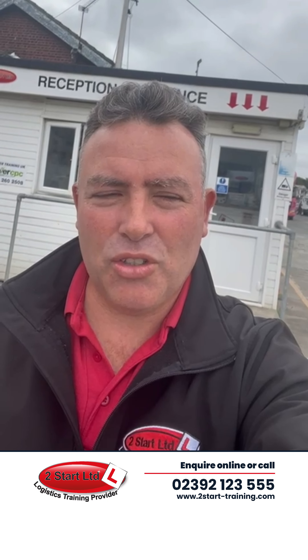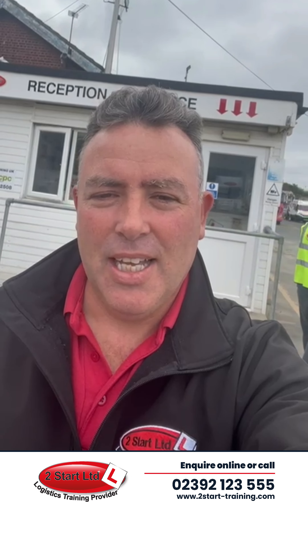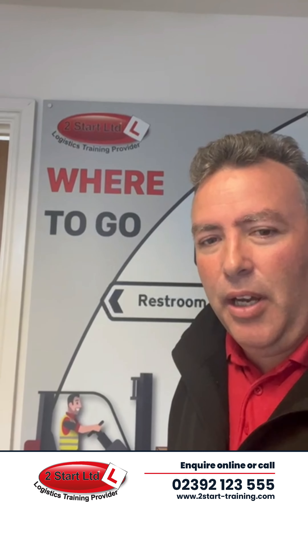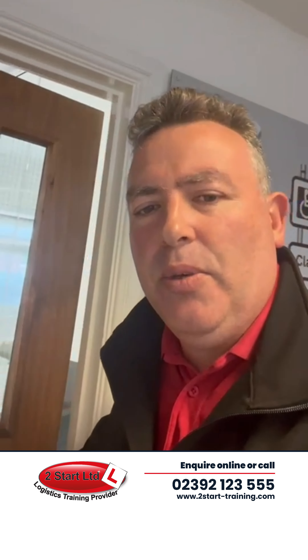Good morning, Paul Moon from Two Start Training. I'm at our head office here in Portsmouth this morning. So at our head office here in Portsmouth, we have our sales team that do all the bookings and allocate them to each of the depots.